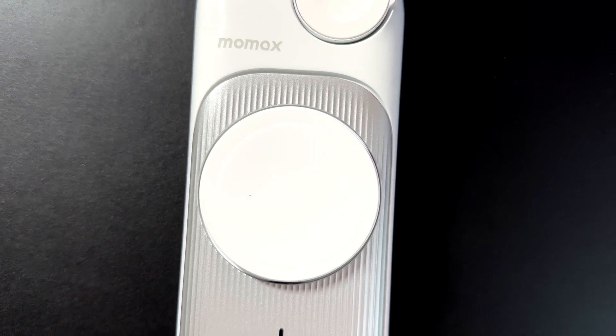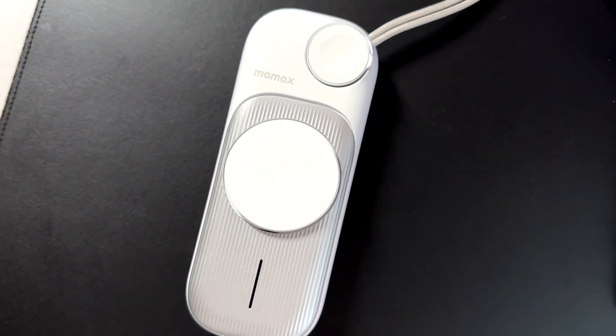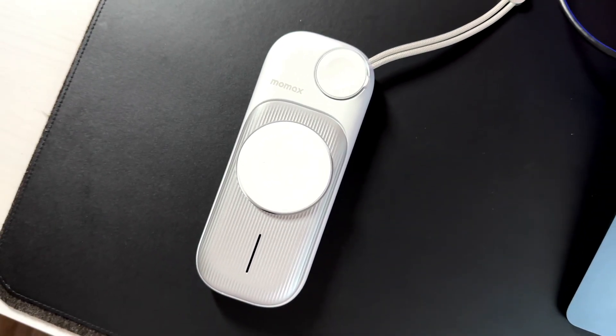Today we're going to be talking about the Swiss army knife of portable wireless chargers — the Airbox Go by Momax. The Airbox Go is a 10,000 milliamp hour portable charger for your entire Apple ecosystem. So if you're somebody that has an iPhone, an Apple Watch, and some sort of AirPods, then this charger could be for you.